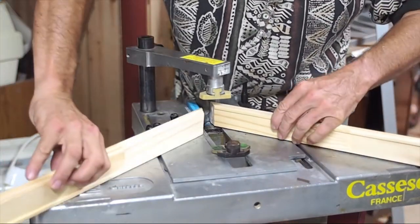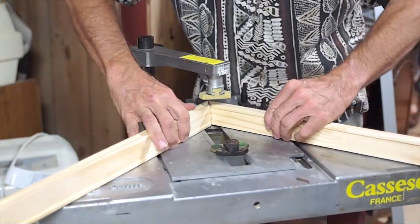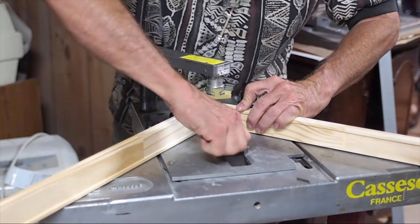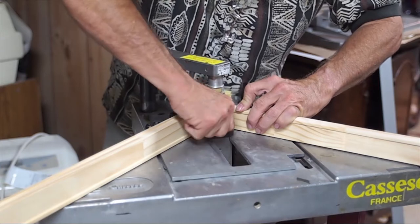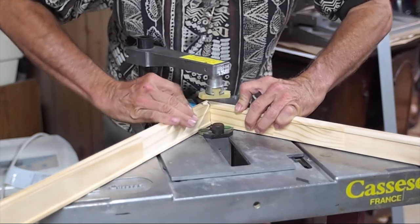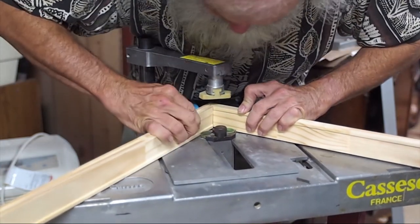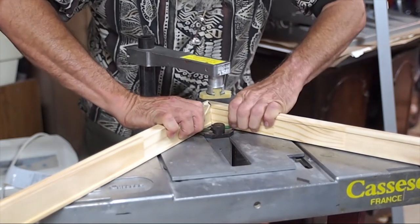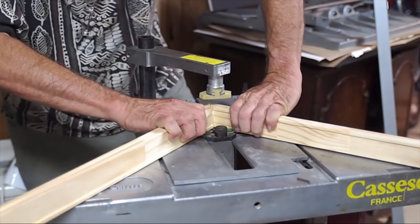The long length goes on the left, short length on the right of course. Bring this in here like that to set it in place. Make sure we've got a nice tight joint there. And then we hit the V-nail pedal.